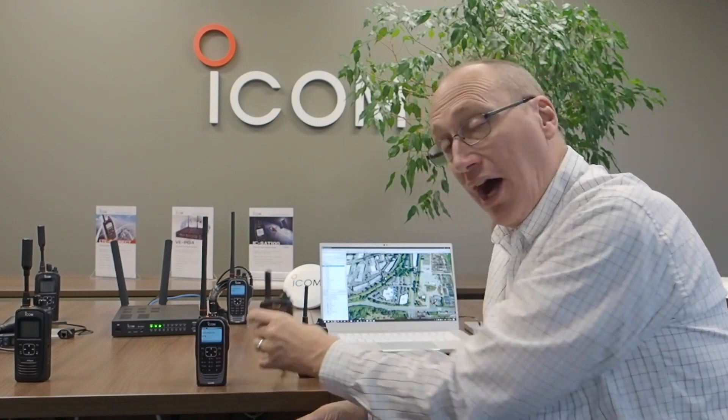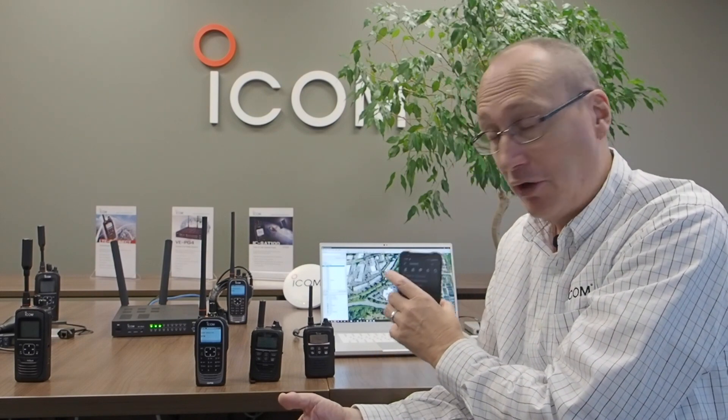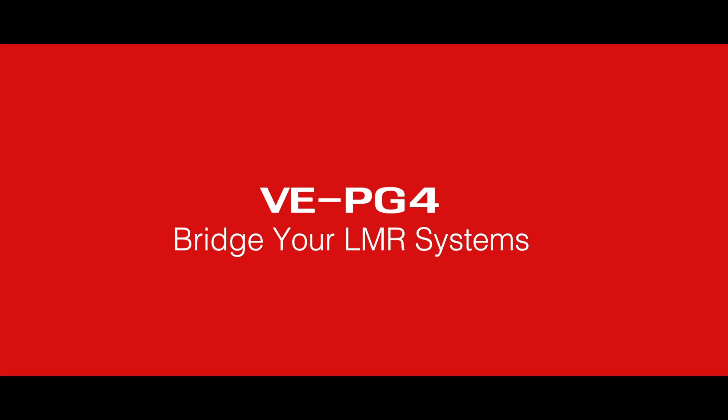Our ICOM Connect series of products includes the IP501H, the IP100H, the VPG4, the SAT100, and it works seamlessly with our cell phone chat client. That is the core of our ICOM Connect product lines. But ICOM Connect interoperates with far more than just those products, including ICOM VHF, UHF, 700 and 800 megahertz products, and other manufacturers' products too. It doesn't particularly matter what kind of product it is — we have a very flexible interface, and ICOM Connect can connect to just about anything that's out there.